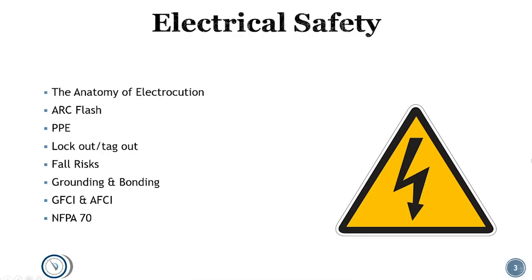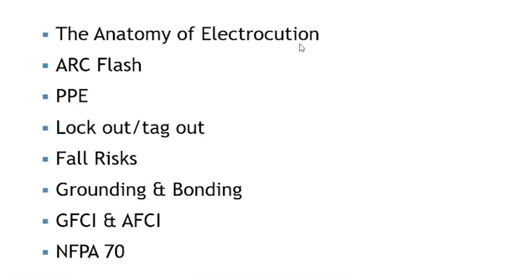I'm going to do another video showing how to use a meter in a safe manner and some of the features of a meter, but this is just general conversation. We're talking about the anatomy of electrocution — specifically how you get electrocuted, which is killed from electricity — arc flash, gear, PPE, lockout, tagout, fall risk, grounding and bonding, GFCI and AFCI, and NFPA 70, the good old National Electrical Code.